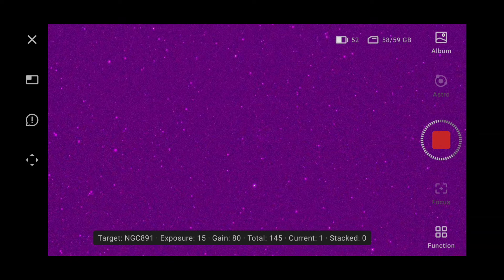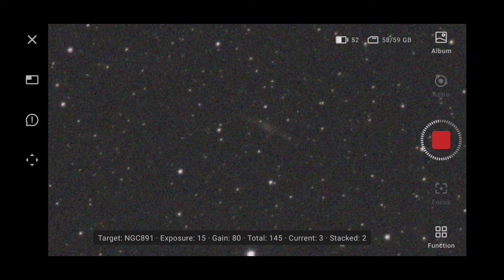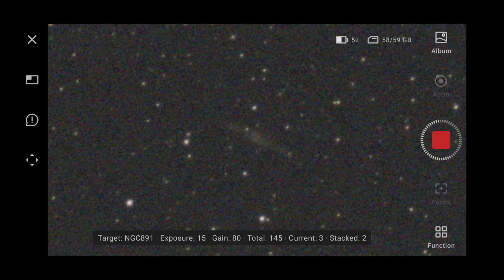It has taken its first image. Once it's taken its second image we should get our first stack. There we go — one stack. It is right in the middle of the screen, so that tracking is bang on. Look at the clarity of those stars, look at the pinpoint — how sharp they are. Waiting for the second stacked image, which should give us a better signal-to-noise ratio. We'll just zoom in — we can see just here in the middle it's just starting to build up. Three stacked.